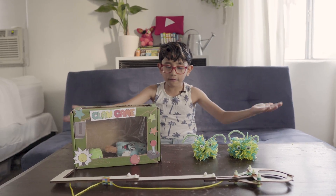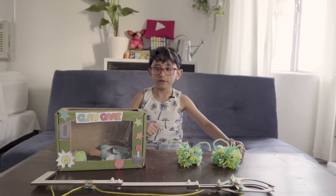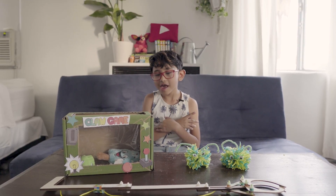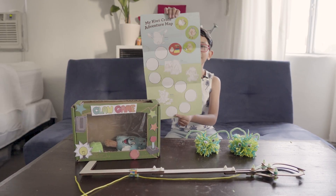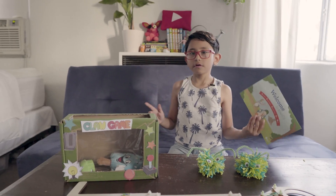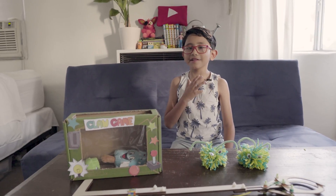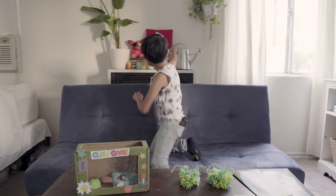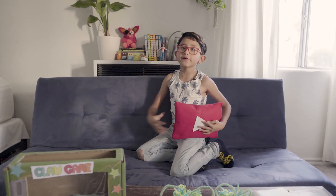These are all the activities for the KiwiCo crate. I really enjoyed it — so much fun. I think this is gonna be my favorite one because it was arcade-themed, and that's pretty cool. I like this sticker too — it's probably my favorite one, it's pretty funny. I really liked the activities. I enjoyed this a lot, even though it was really hard and had a lot of work. But I really enjoyed it and I hope you enjoyed this video. Remember to subscribe, hit that thumbs up button, and hit that notification bell to never miss a video. See you guys in the next video — bye!